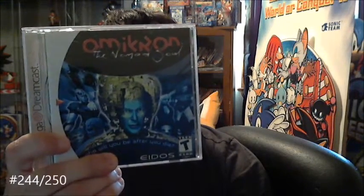Another difficult one that's been eluding me for a while — I keep finding loose copies with the manual only but not with the back art. I keep passing on it waiting for a better condition copy. I finally found it, and that's Omicron: The Nomad Soul by Eidos.